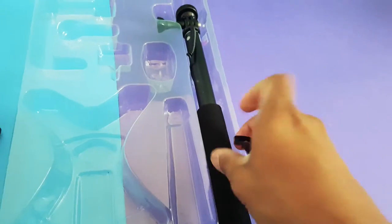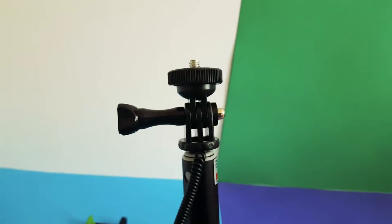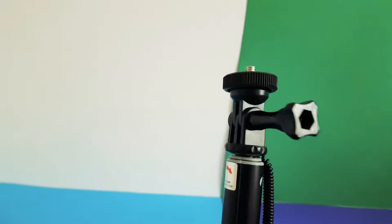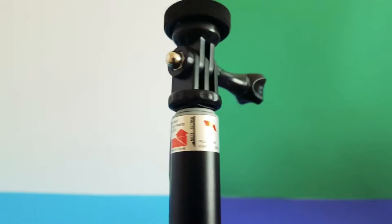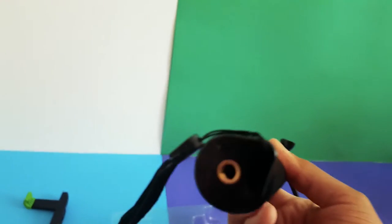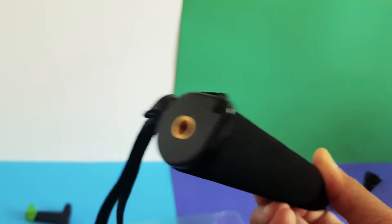Here's the selfie stick, which includes a GoPro mount. The phone holder and tablet holder can easily be attached by screwing onto the top. You can also attach a portable camera or any other camcorder. The wire at the end plugs into your phone or camera to allow the shutter button on the selfie stick to work. There's a nice foam grip at the end of the handle and it feels pretty good.